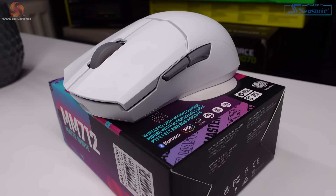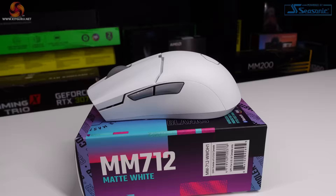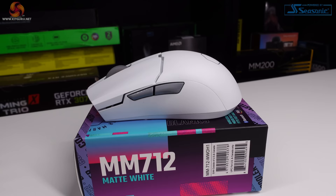With advertised specs like up to 80 hours battery life, sub 59 grams in weight, pure PTFE feet and wireless connectivity, if the MM712 can deliver great performance — especially when you consider that price point — then we could be looking at a very decent choice for your daily mouse. Let's take a look at it in a bit more detail and find out if that's the case.